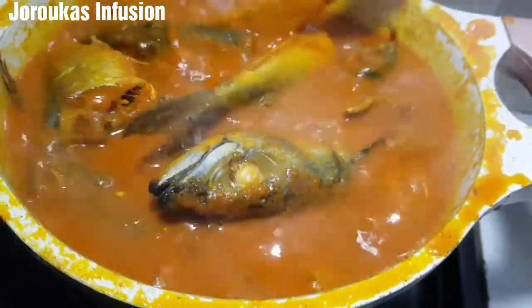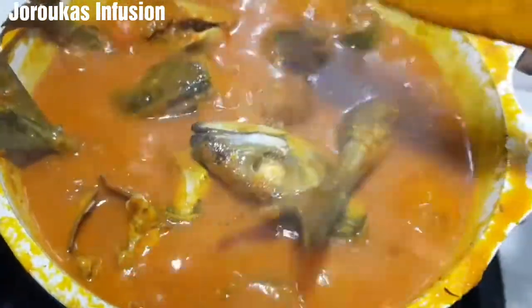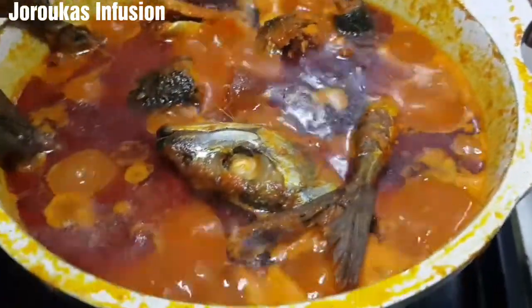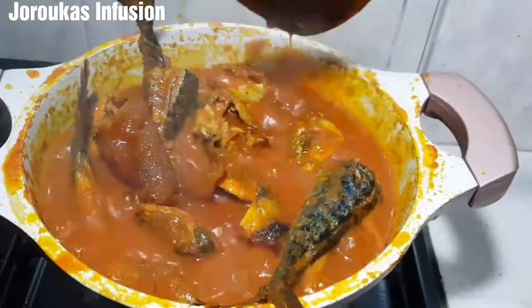Don't let it get too thick — you want it to be light, airy, runny, and delicious, but not watery. Look at that deliciousness! This stew is banga — this is a pot of deliciousness.